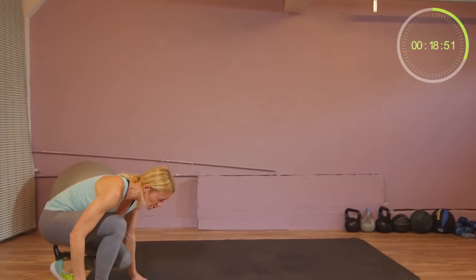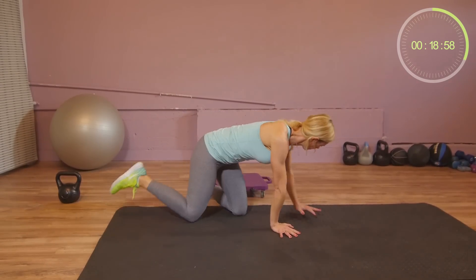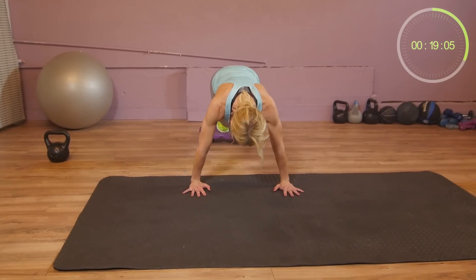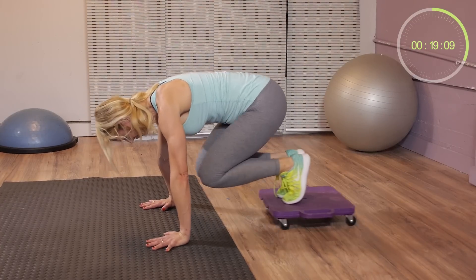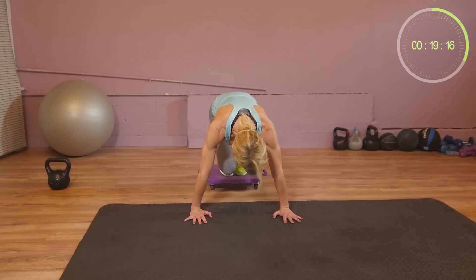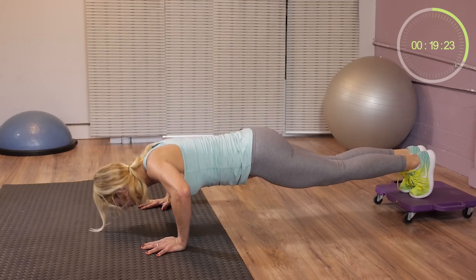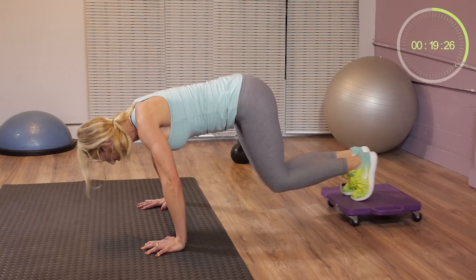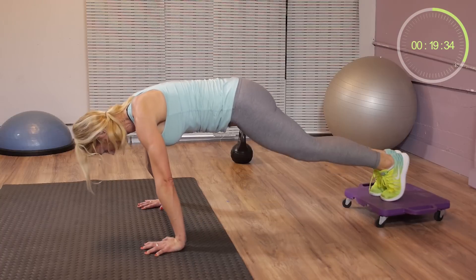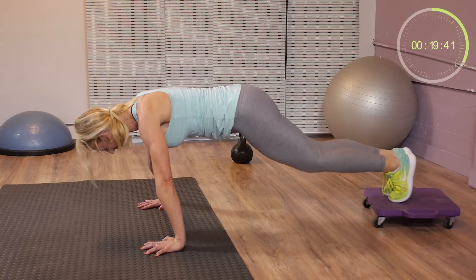Now move the mat forward. We're doing a plank with both feet on the board. Bend your knees and straighten your knees. If this is easy for you, you can add a push-up in between. If not, just go back and forth. Keep your knees together. We have 4 seconds to go.